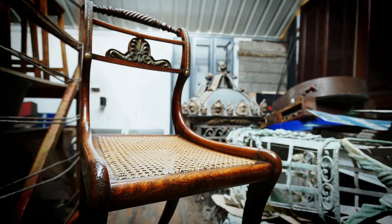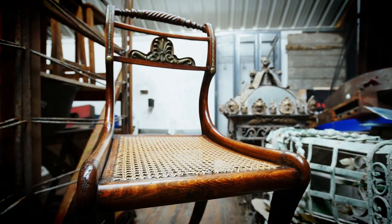So that's gone very well — vast improvement to what we had before. There's still a few signs that there was woodworm there, but the chair looks 100% better.